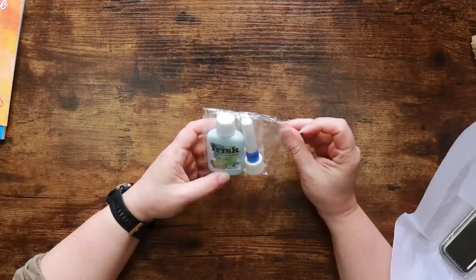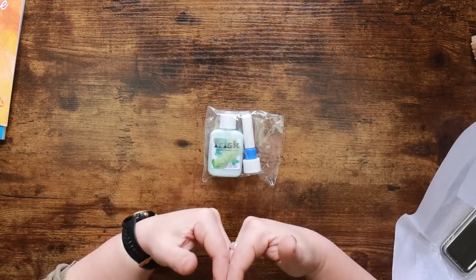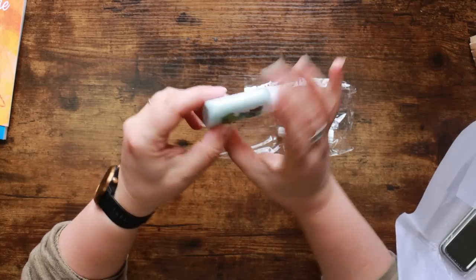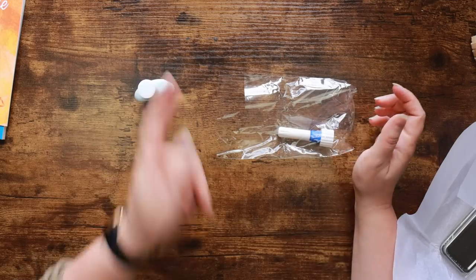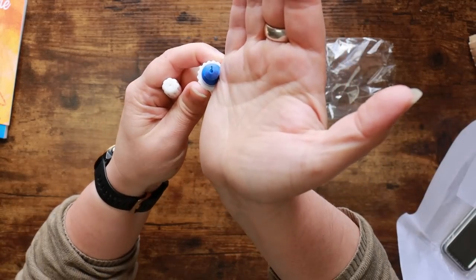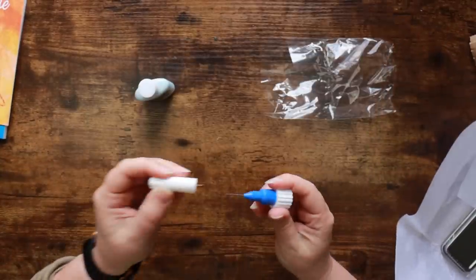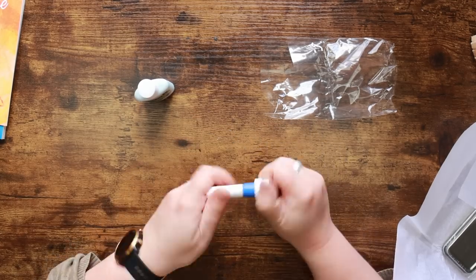Next up is the Frisk masking fluid fineliner, and it's got latex in it. Guess who has a latex sensitivity? Me. I will replace this with my own masking fluid that I know is safe for me. But I do want to show you the applicator — the masking fluid has a slight tint of blue to it, which makes it so much easier to see where it is on the paper. And it's got a long pointy tip — look at that, it's hollow. That is like super accuracy. It's a 0.5 millimeter pinpoint applicator — really precise.